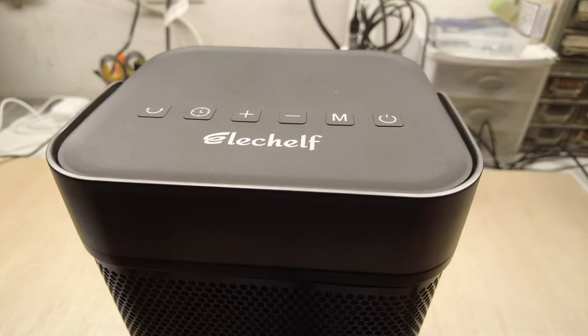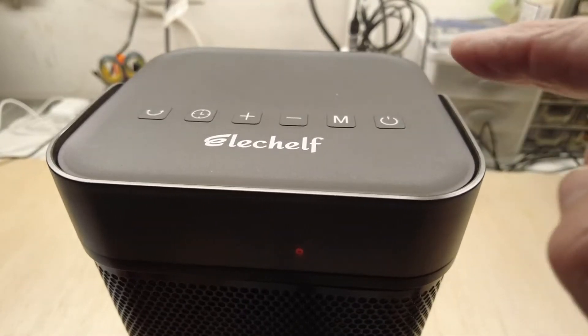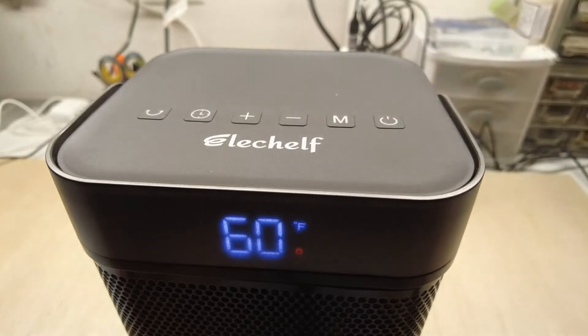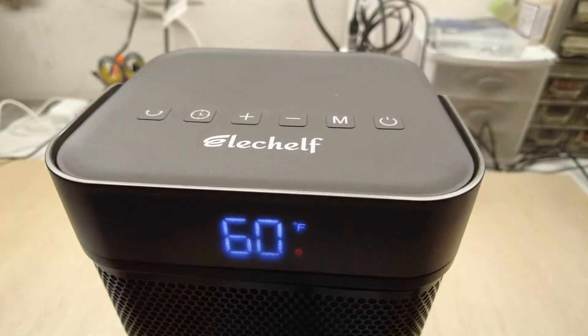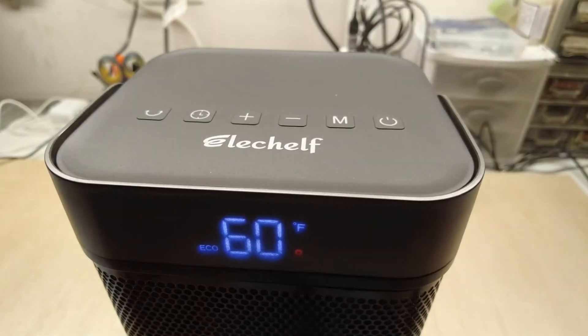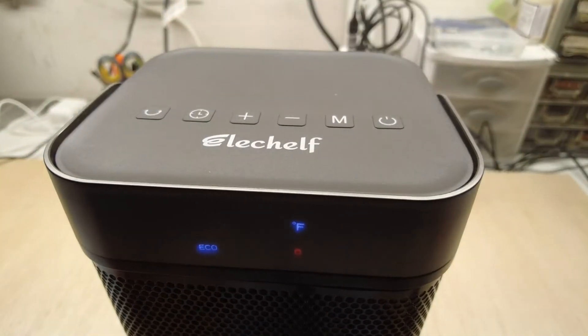One thing I discovered rather quickly after turning the unit on is that this mode button here is going to be somewhat important to you. It comes on and it's set to 60 degrees, and if you try to change it, it doesn't work. You've got to use the mode button and go into eco mode, and then you can change the temperature setting to whatever temperature you want.